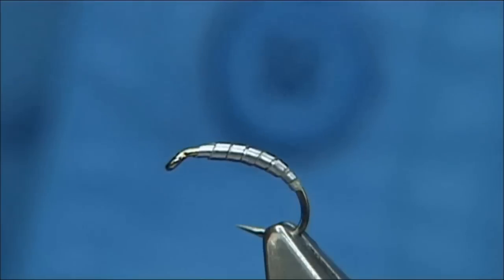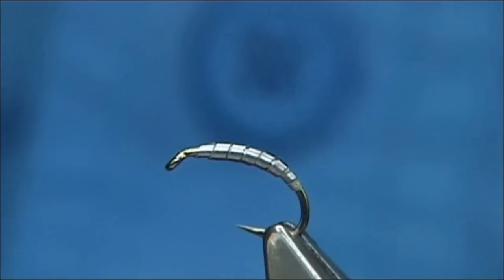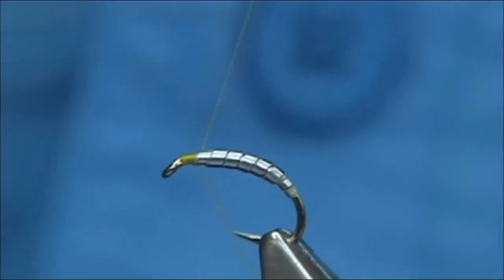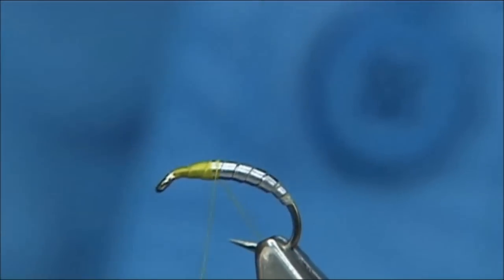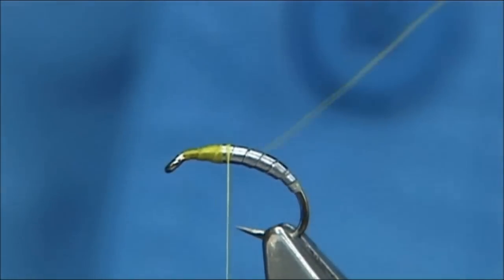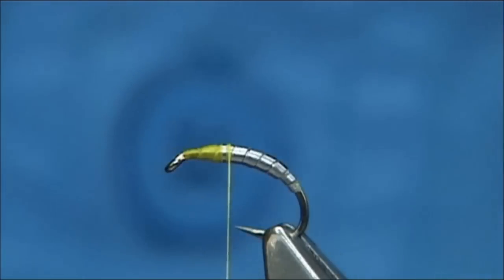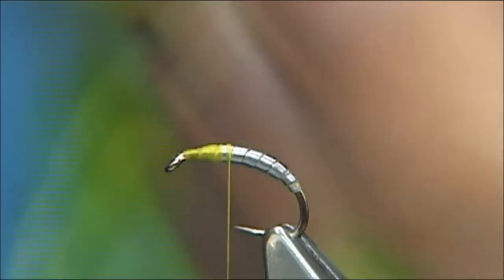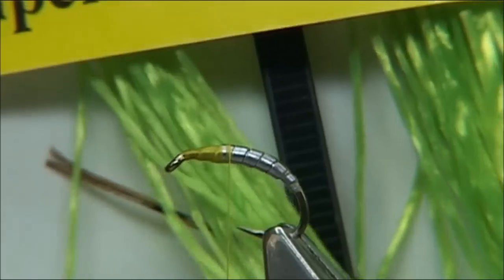Then you can use a UTC thread, or in this case I'm just going to use a uni thread — and yellow — so start at the eye and start putting down a layer of thread and that's your thorax length. At this point I'm going to remove the waist piece, then I'm going to tie in some Super Stretch Floss, or as I'll probably call it, Flexi Floss.